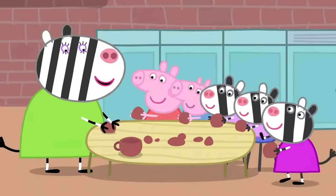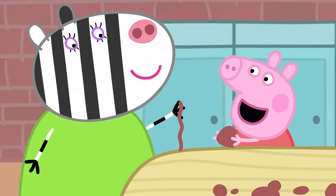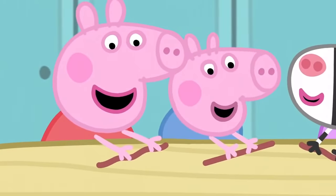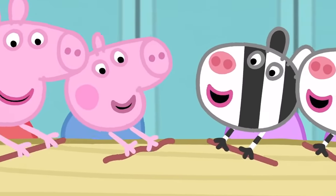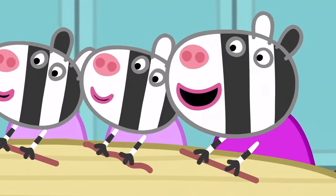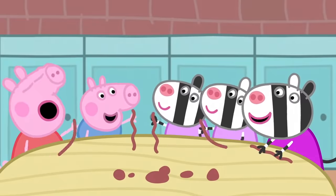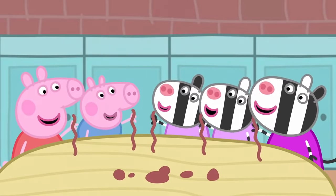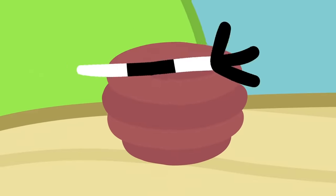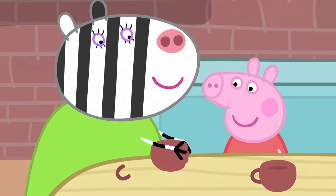First, we roll the clay into a long worm like this. It's a wriggly worm! I'm a wriggly worm, I'm made of clay. What shall I make today? I'm a wriggly worm. We wrap it round and round like this. It's a bit bumpy — now I smooth it out with my hands.